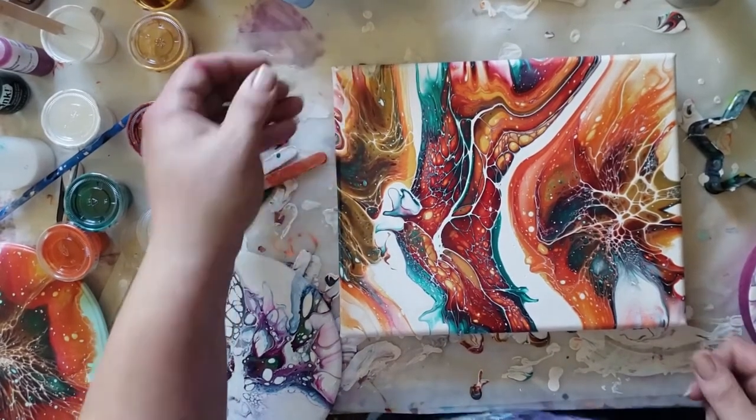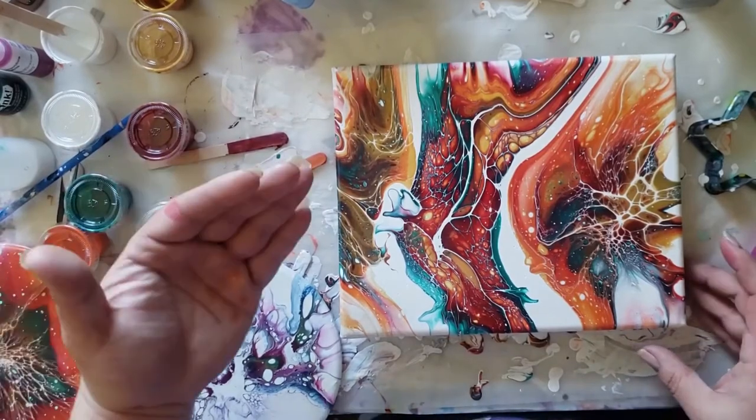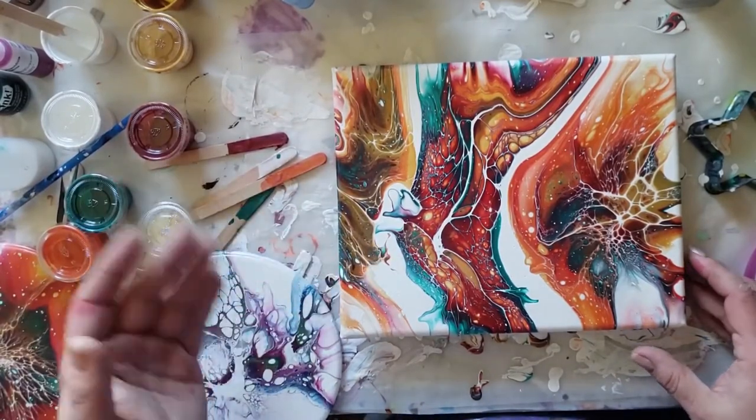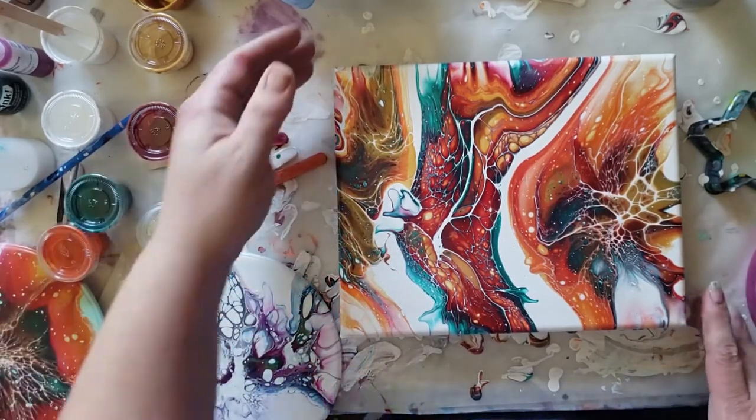What's up, guys? Welcome back. Sorry I've been away for so long. Between recovering from my neck surgery and all the experimenting that I've been doing on the bloom technique, it has been quite a ride, let me tell you.